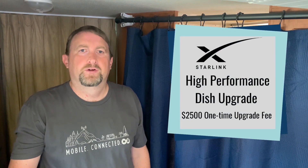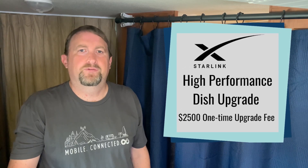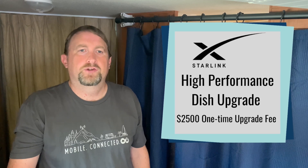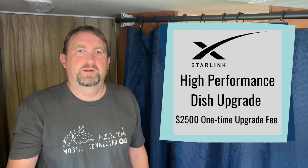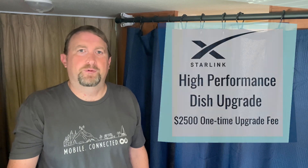Starlink is now offering their high performance dish as an optional hardware upgrade for new residential customers at checkout time. So instead of the standard $599 equipment price, you can choose for a one-time upgrade fee of $2,500 to purchase this new high performance dish.